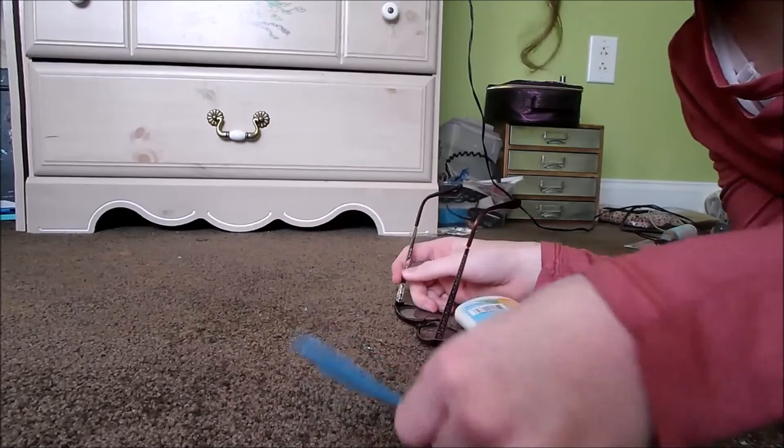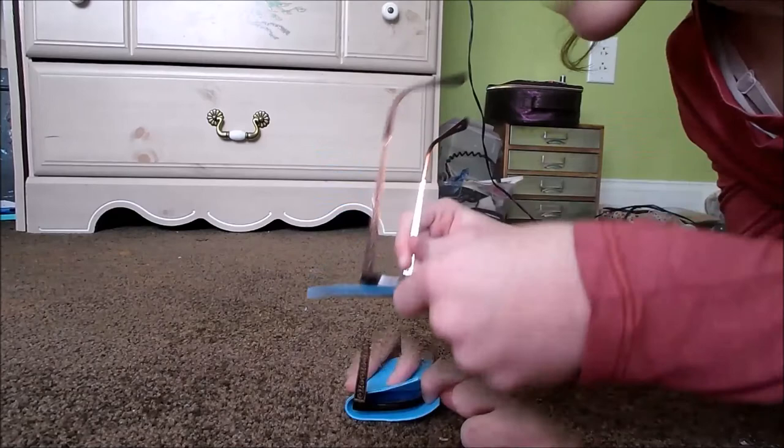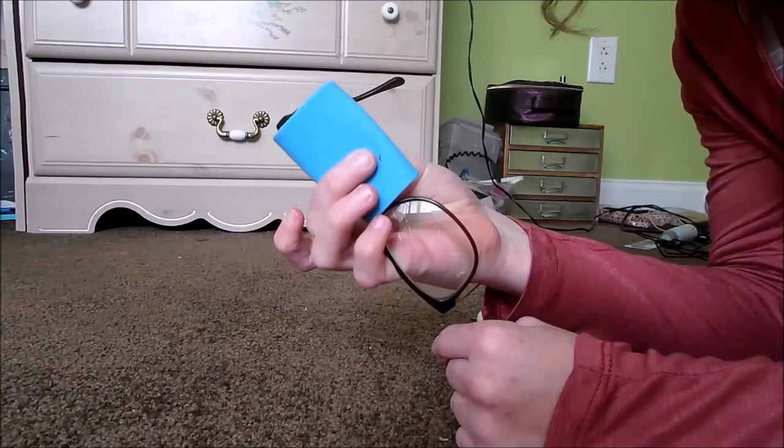Once your foam piece is cut so it fits the shape of the glasses better, you're going to put it on one side of the glass and then fold the other half over so it looks sort of like this.